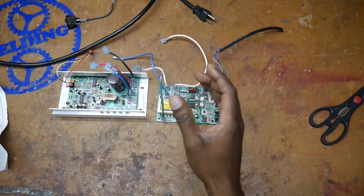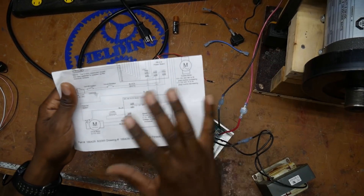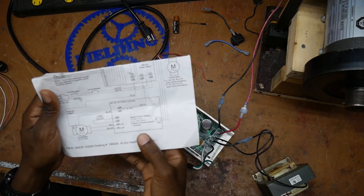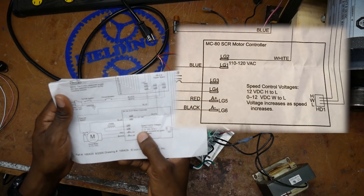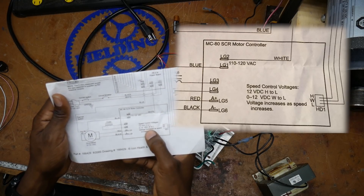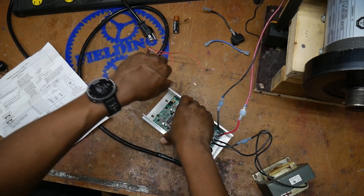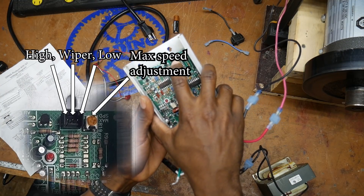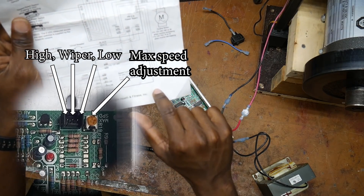We've gotten everything taken apart. Now it's time for some reading. After reading this wiring diagram a little more carefully, it looks like the signal it's looking for to determine the speed is going to be 0 to 12 volts across W and L — which are these connectors right here on the side. W and L — you can also see it on the wiring diagram.